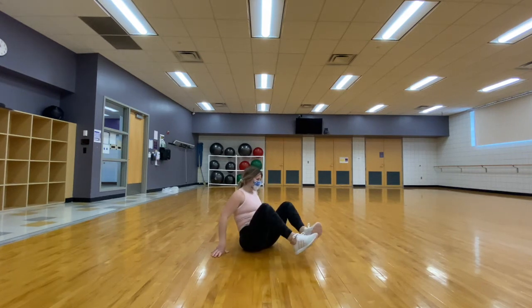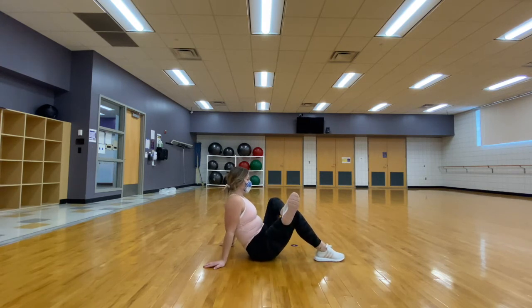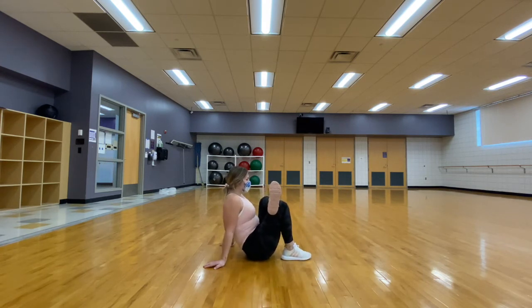Staying seated on the floor, we are going to bring one leg and cross it over the other. This will allow a nice stretch in our hip and our glute.